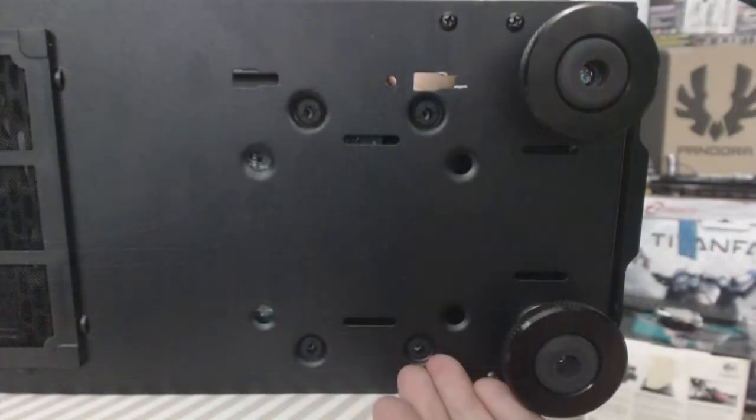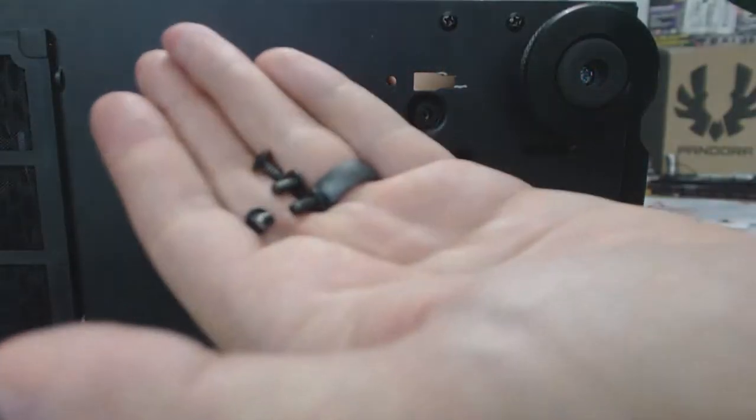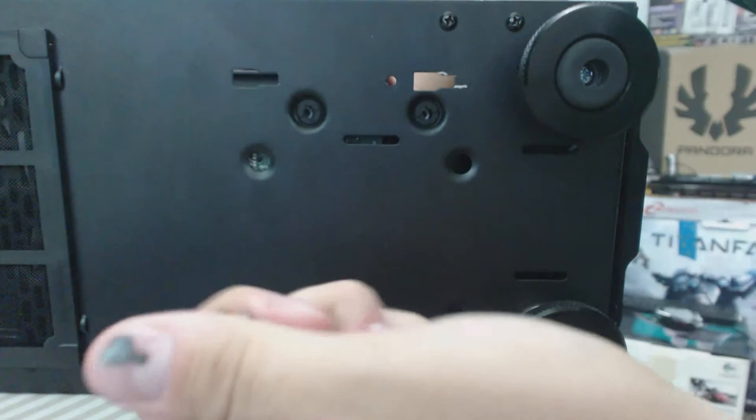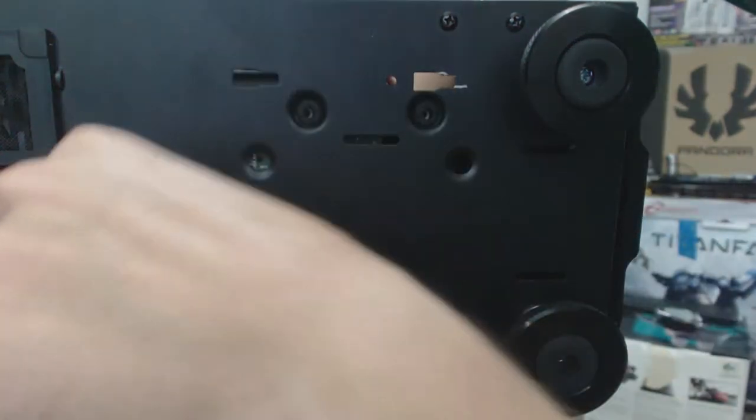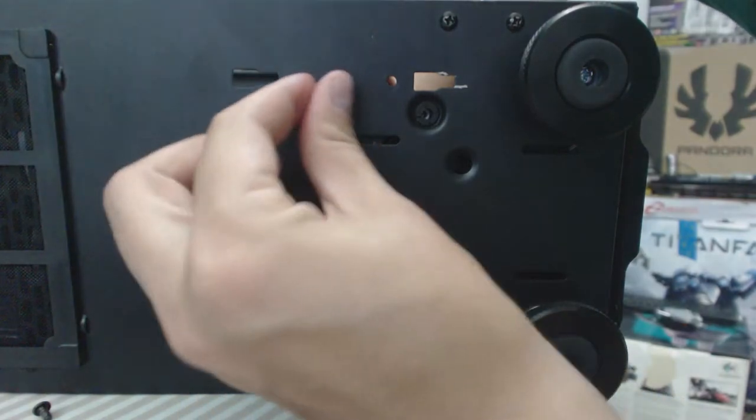With the hard drive lined up and in place, go ahead and take the four rounded screws with slightly larger threads that I mentioned earlier — those will be the ones used for installing the mechanical hard drive on the bottom.